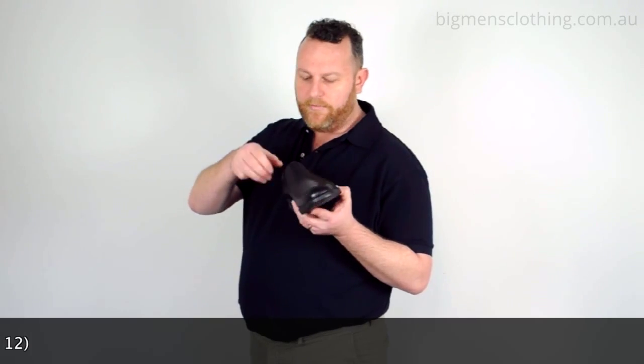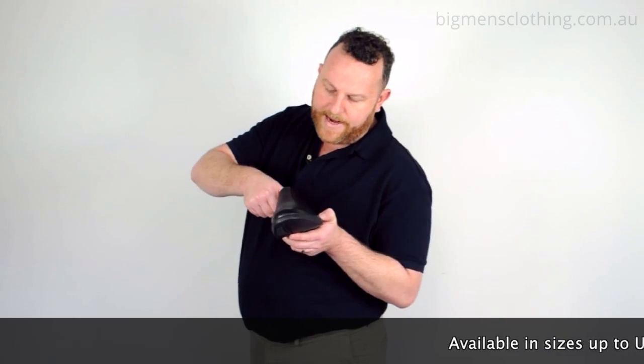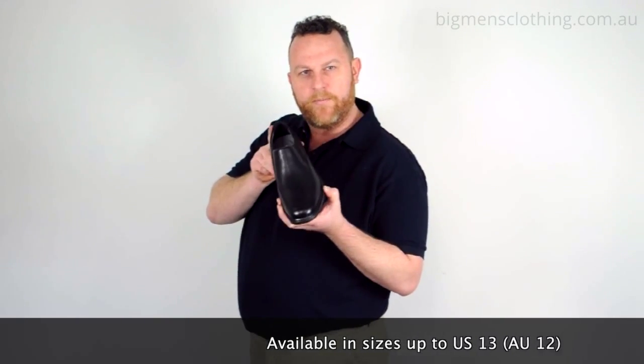It's a slip-on with a nice soft Rockport inner sole with a nice padded collar. All in all, this shoe is designed for comfort and wearability.